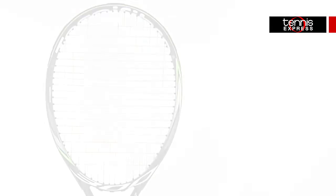Hey Tennis fans, welcome to another Tennis Express Racket Review. Today we're reviewing the Technofiber T-Flash 300 Dynacore.